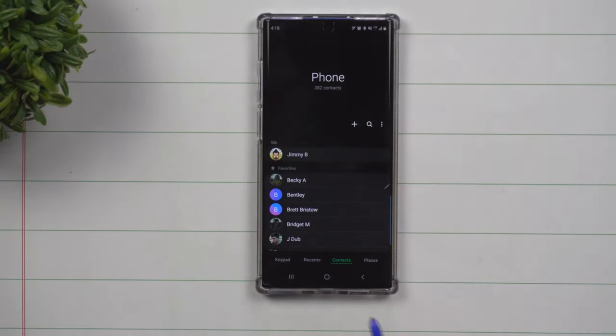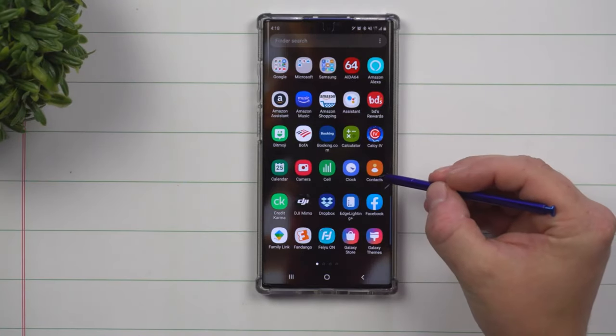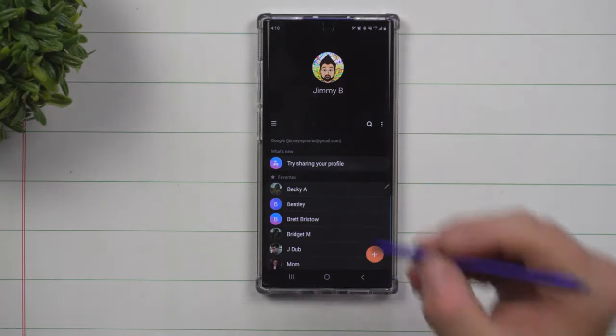Naturally you might go inside of your phone and try to manage contacts from there. The place you really want to go is underneath your applications — go inside of contacts. Now underneath contacts, there are a couple of things to look at.